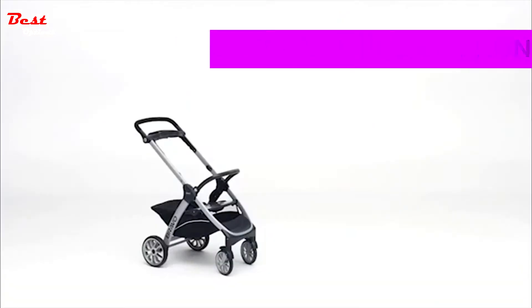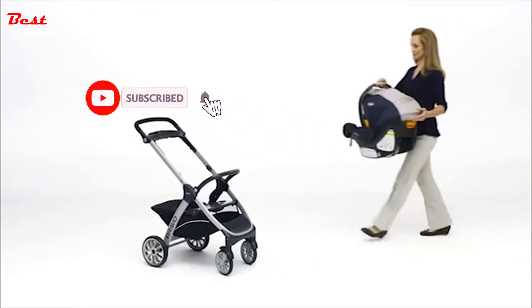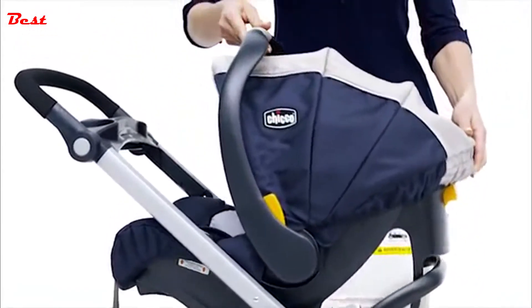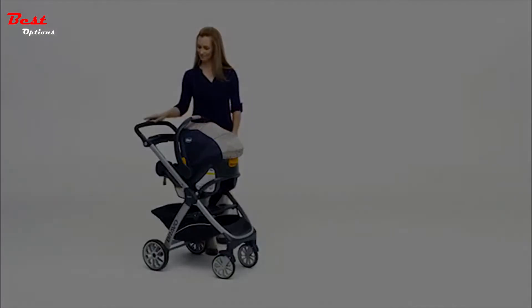The carrier fits into the frame rear-facing only, so the baby will be facing you when pushing the stroller. Place the KeyFit infant carrier into the stroller frame, making sure it clicks on both sides. Pull up on the infant carrier to make sure it is secured to the stroller.